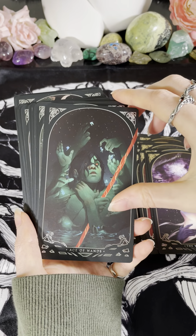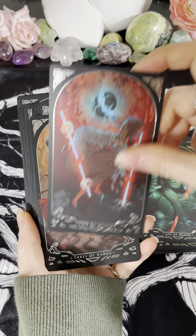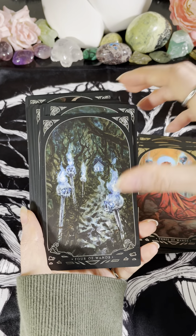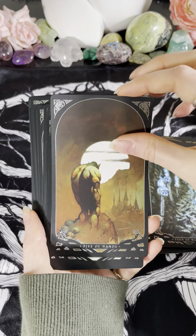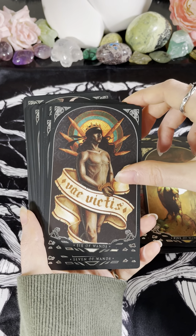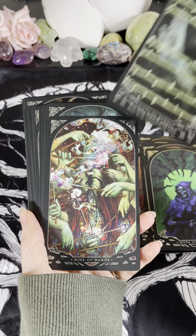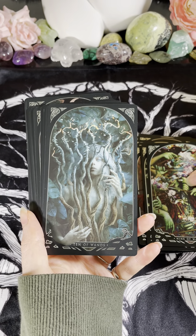We have the Ace of Wands, the Two of Wands, Three of Wands — that one's pretty. We have the Four of Wands, the Five — the artwork style looks very familiar to me. We have the Six of Wands, the Seven, the Eight, the Nine, the Ten.